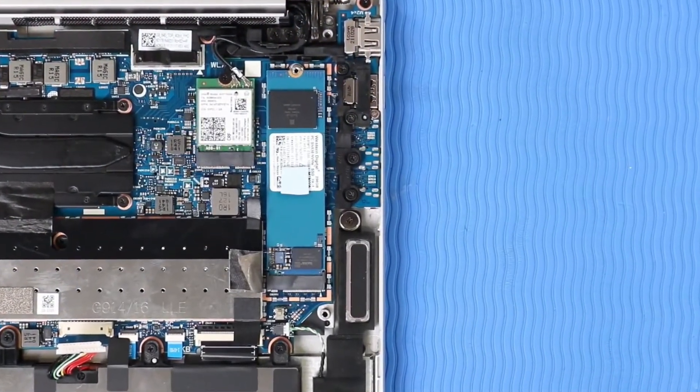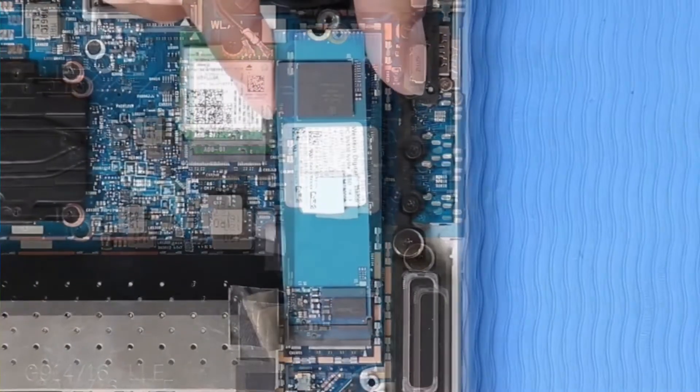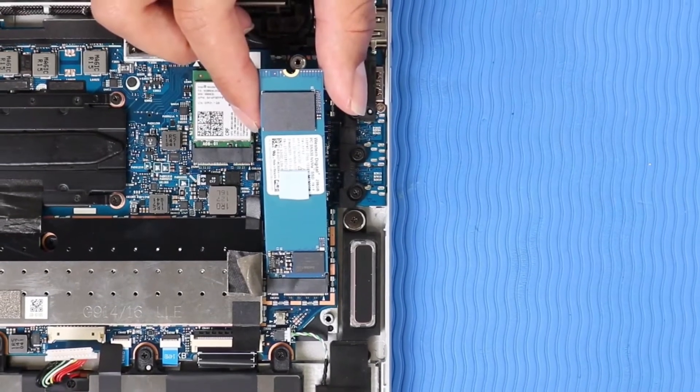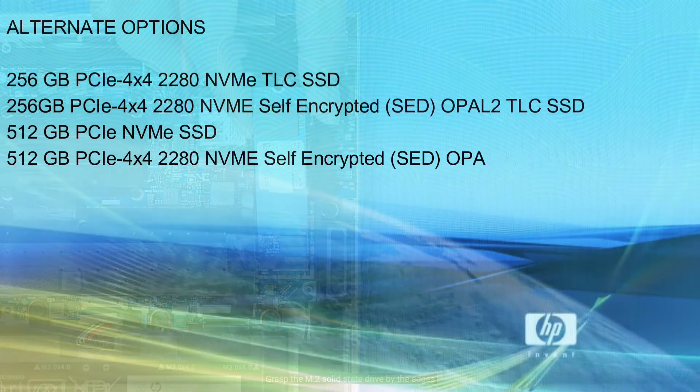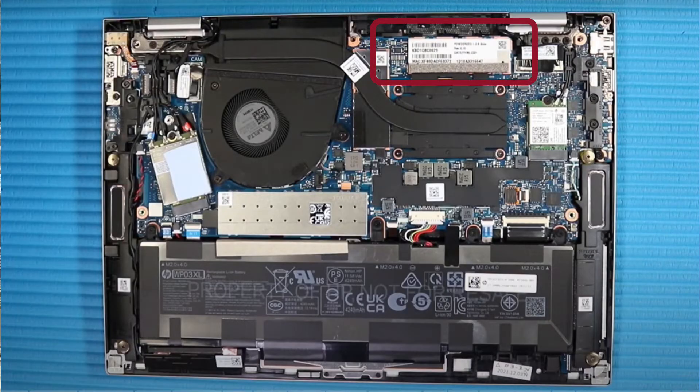HP EliteBook 830 G9 comes with 512GB PCIe NVMe SSD, configurable up to 2TB NVMe TLC SSD of storage space. This model is available with alternate storage options. It has 16GB DDR5-4800MHz RAM, which is on-board so there is no upgrade option.